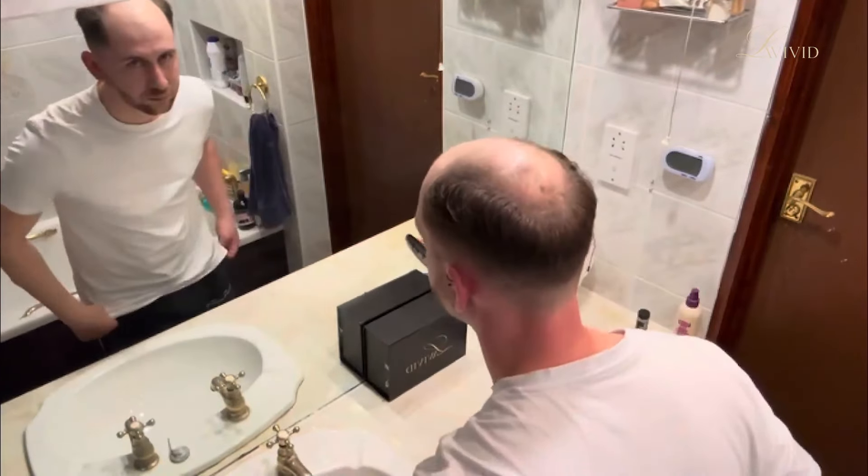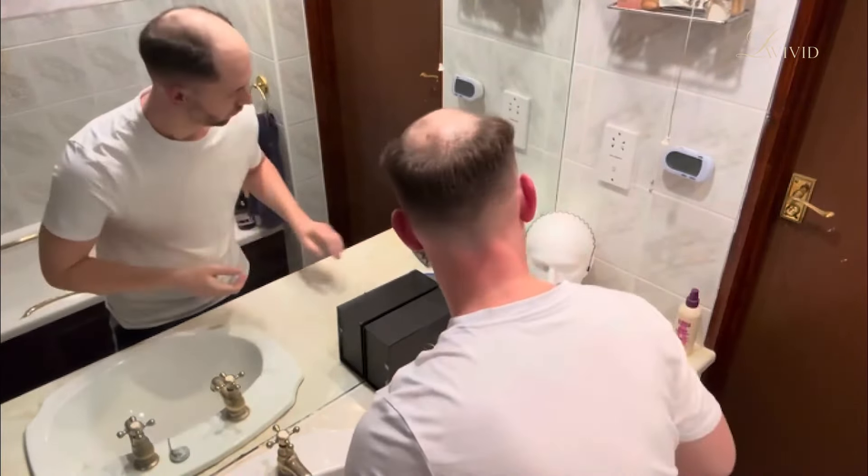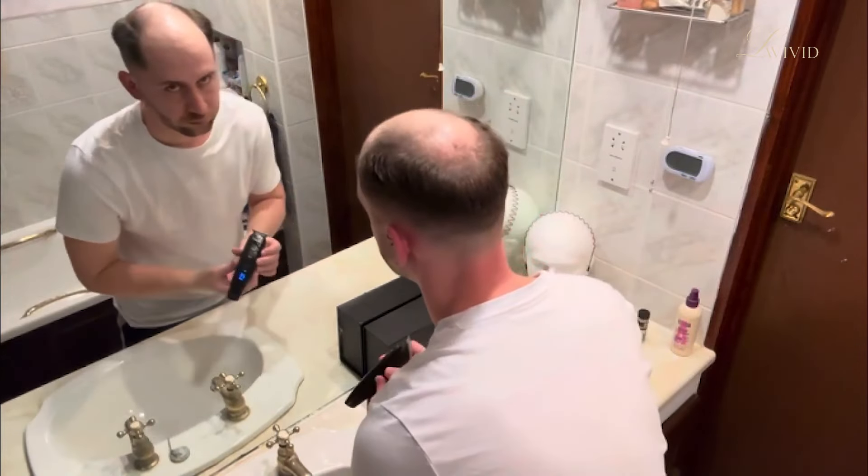Hello all, welcome back to my channel. It's me Mikey, thank you for joining me. Today I am doing a re-groom on my Nicholas hair system from Le Vivid.